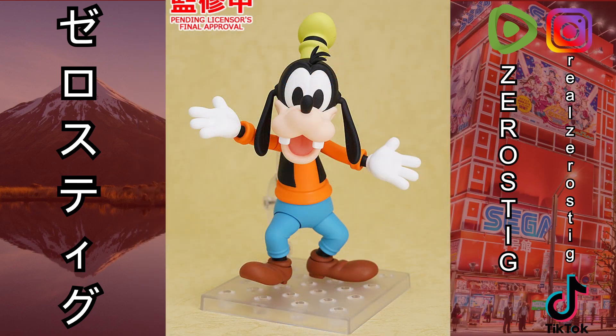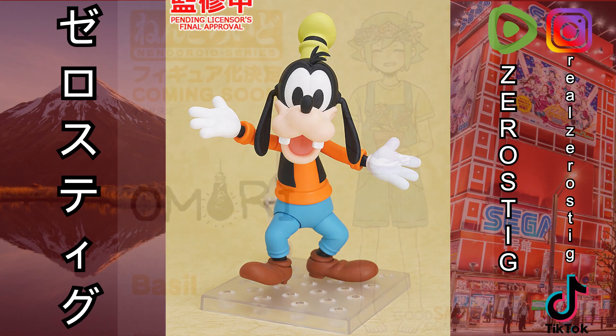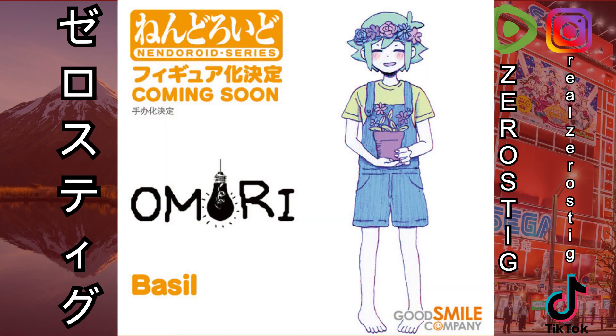We got Nendoroid Goofy, which is nice. I don't personally need a Goofy because I already have the Kingdom Hearts one, which is my favorite version. A classic Goofy would be pretty awesome, but I'm pretty sure Kaiyodo Revoltech will probably do that to go along with the classic 1936 Mickey, which I own and have reviewed. I love that figure, so hopefully they do that.